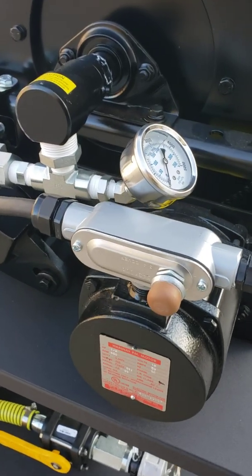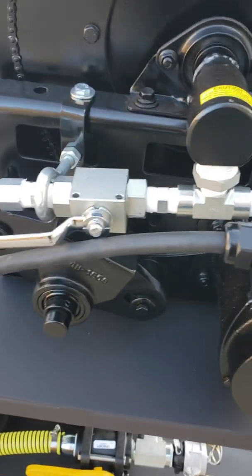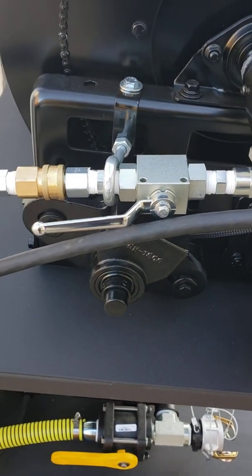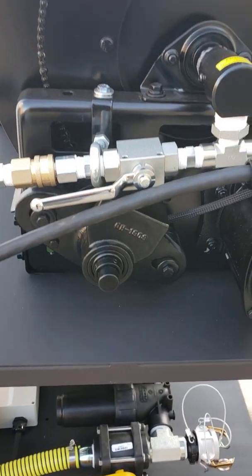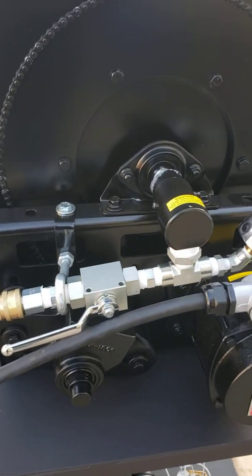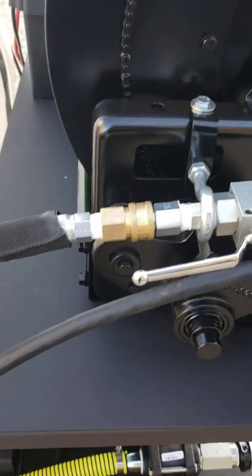Now we've got a pressure gauge. There's your water valve for starting and stopping your water flow. This reel is equipped with a two-to-one clutch system to help slow that speed down when retracting — perfect speed for cleaning the pipe.